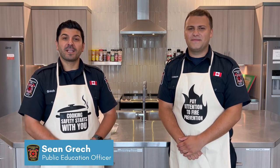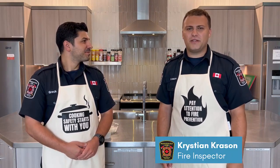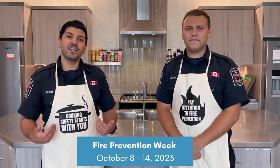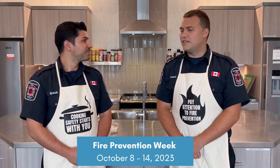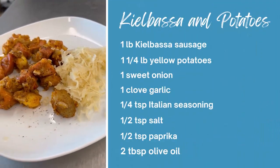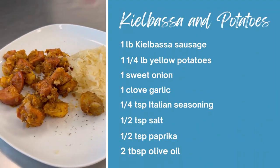Hi Mississauga, I'm Public Education Officer Sean Grek. I'm Christian Creason, Fire Inspector with the City of Mississauga Fire and Emergency Services. It's Fire Prevention Week and the theme this year is cooking safety starts with you. Pay attention to fire prevention. We're here at Fire Station 120 and we're going to be making a popular Polish dish, kielbasa and potatoes.